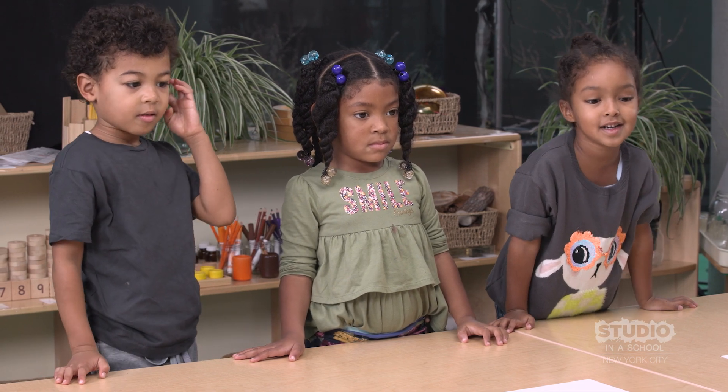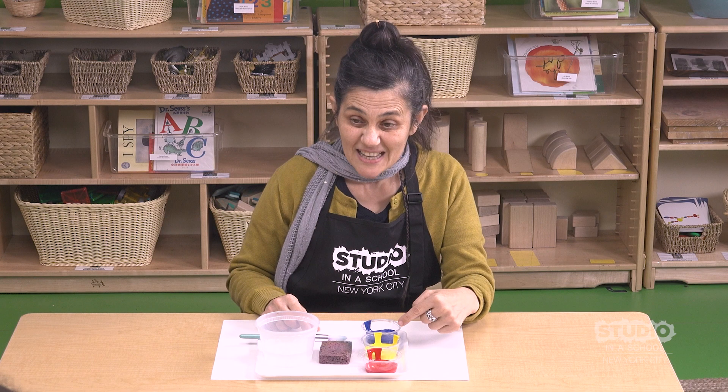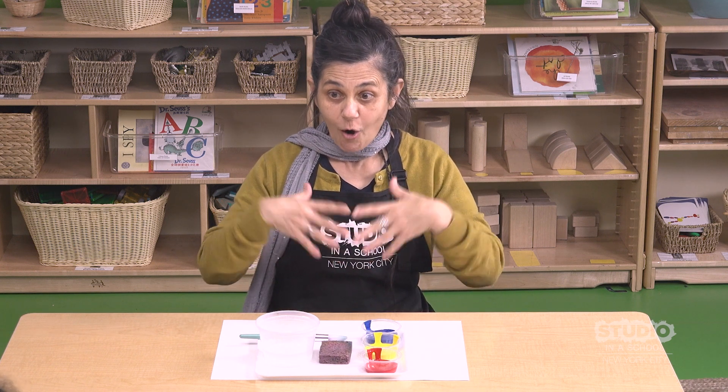Do you see colors? Red, yellow, blue. These are the primary colors. And when you mix them, you can make all the colors.